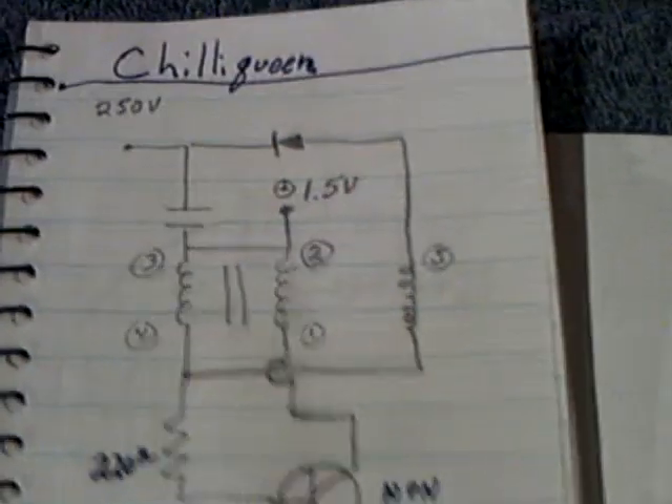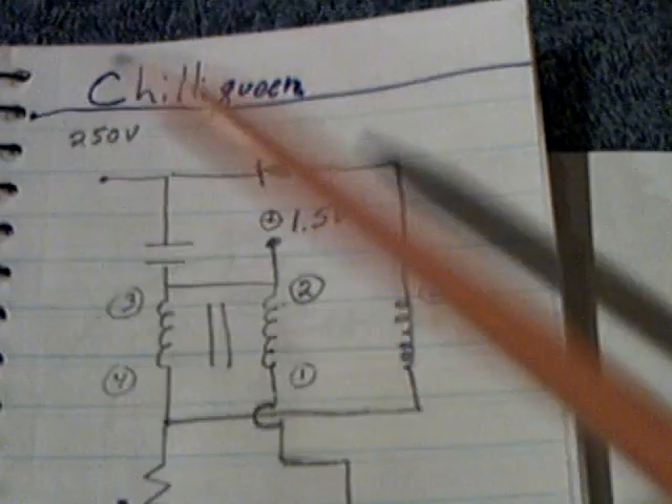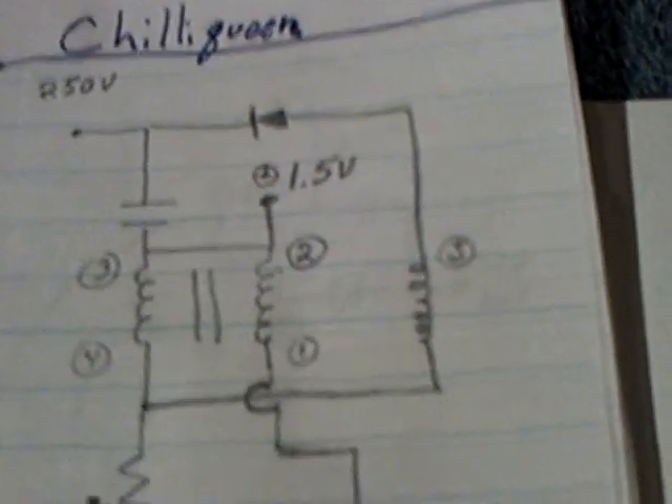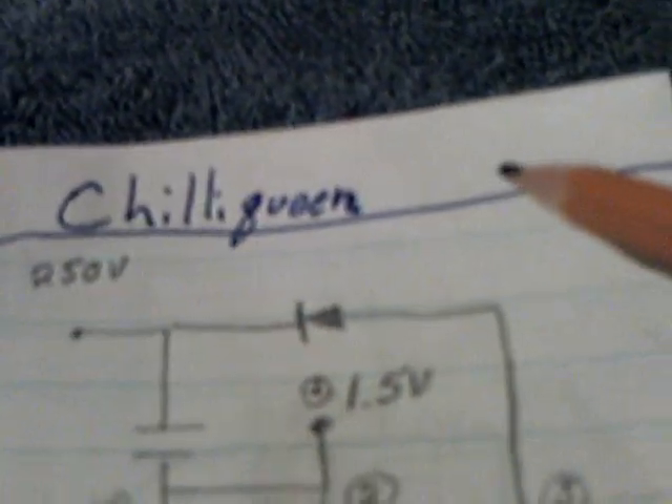I did something kind of fun the last couple of days. Chili Queen has been posting some very interesting circuits on his channel. If you want to go over and look at Chili Queen's channel on YouTube, you can find a bunch of interesting circuits.